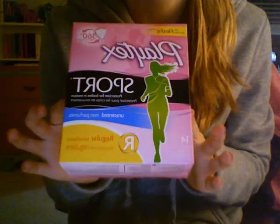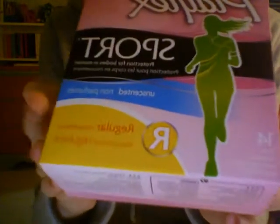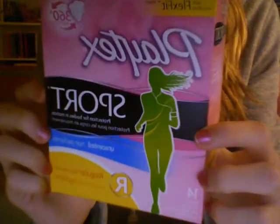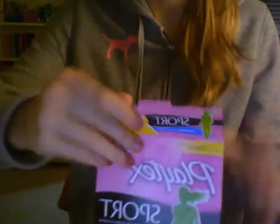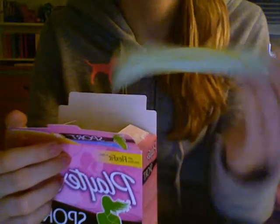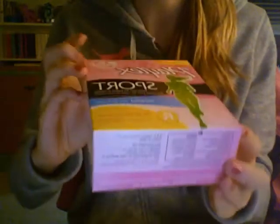The first thing I got — the first thing I put in the cart — is the Playtex Sport regulars. I'm trying to angle it so it doesn't glare. It has 14 in there. It is amazing. I haven't actually tried these yet, but I'm gonna try them — I'm excited. They look really cool because they're the 360 style. I'm not gonna open one because that would be really bad.